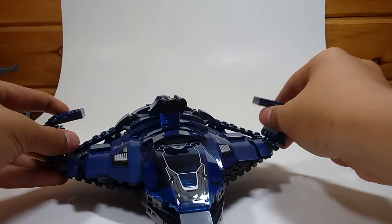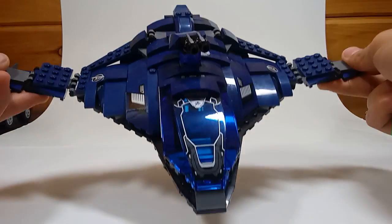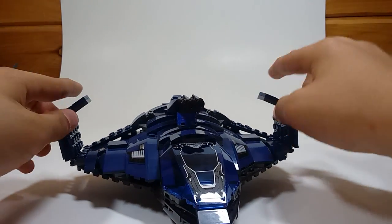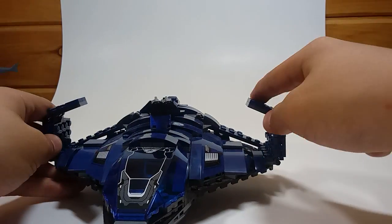Otherwise, that's really it. These can be angled down, and I really like the overall shape. I do like the dark blue. But that's really all that catches my eyes. And then these can both be lifted up and angled at different ways.